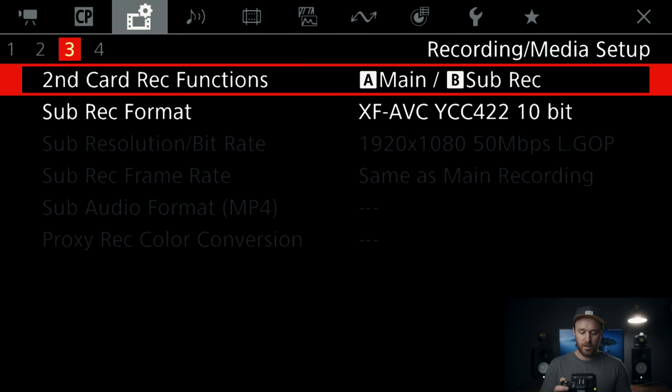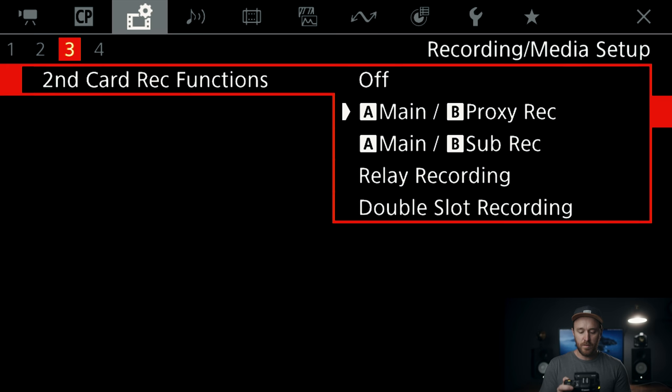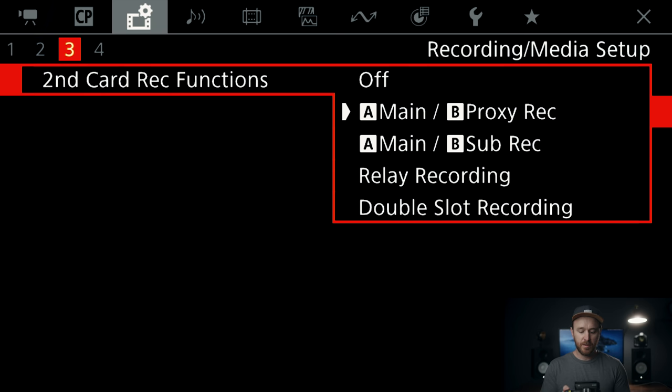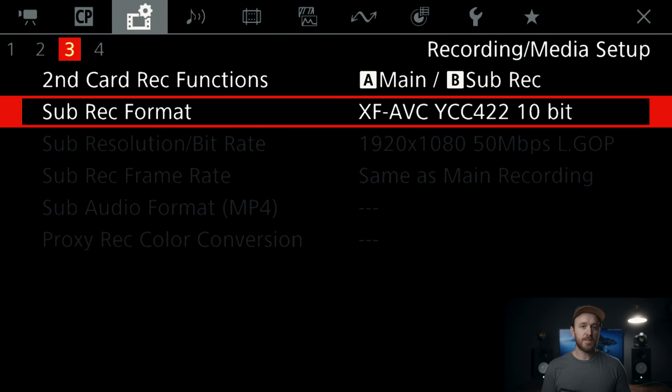When you want to pick your second card function, go to sub-menu 3. The first setting is the second card does nothing, which is fine if you just have one card. If you have a second card, you can set main recording on the first card and your second card records a proxy — a really low bit rate proxy that's easy for editing, good for an online-offline workflow. The second option is main recording on card 1 and sub recording on card 2, where the sub recording is actually a 10-bit 422 file — nice if you want high resolution for client work but want smaller 1080 files for YouTube B-roll.